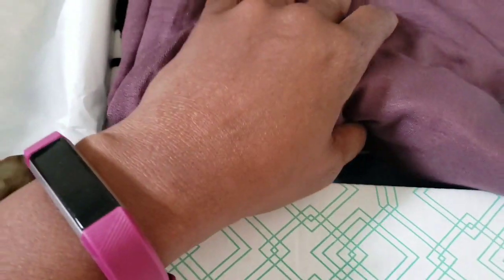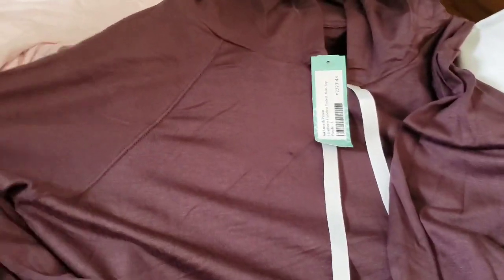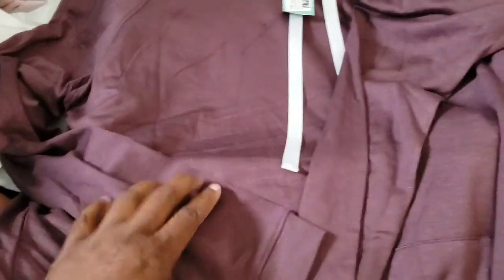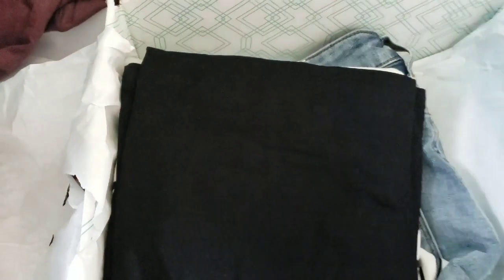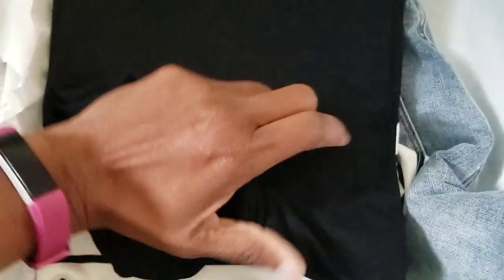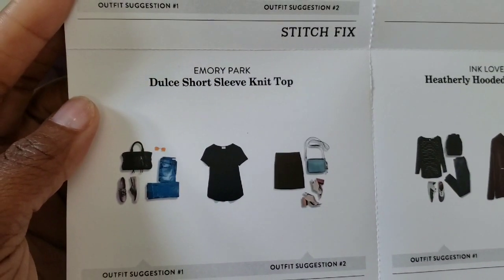This one is purple — I thought I was getting a maroon one. This is the hoodie. It's set up to be like a sweatshirt but it's not sweatshirt material, it's cotton. It's really soft — I like the quality of it. It's a hoodie so it doesn't matter that it's not jersey material, I'm going to wear it and enjoy it. Then I have this black shirt — the Dulce short-sleeve knit top.